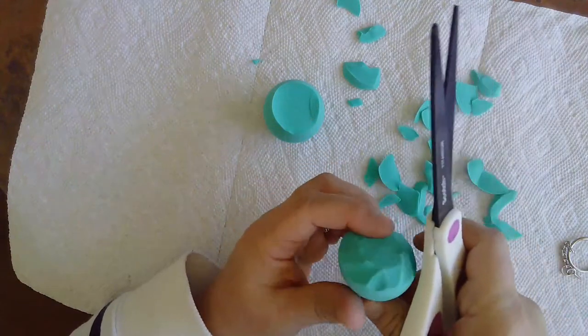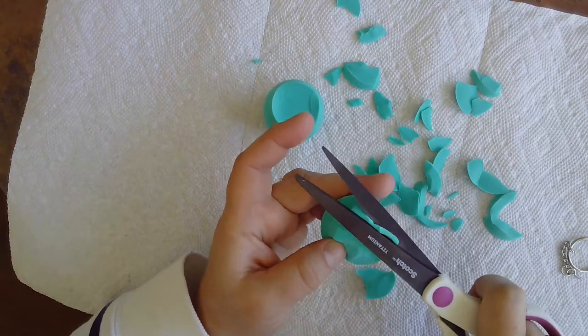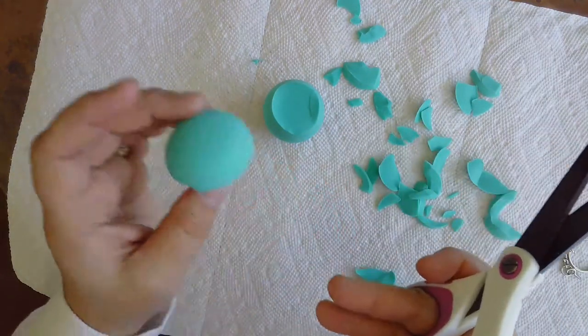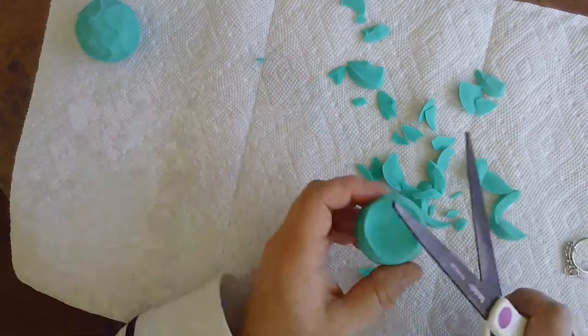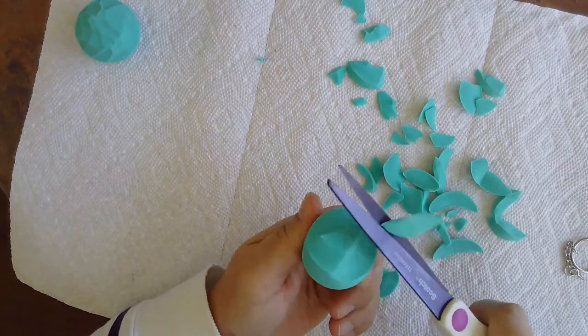If I trim in too much, the middle will be kind of raised and I'll have to get that down, but that's okay. You can see how the middle is a little raised there, but that's about the size that I want. So now I'm going to do the same for the other half, because a macaron is basically a sandwich cookie.